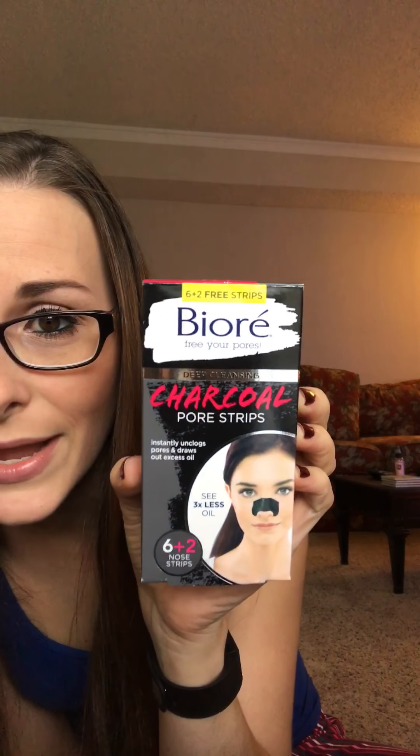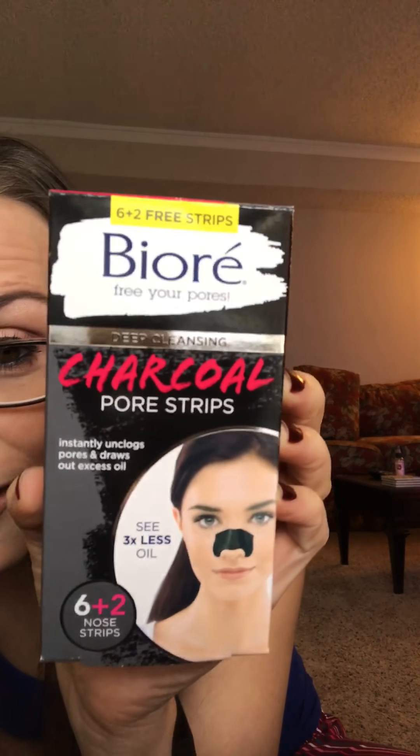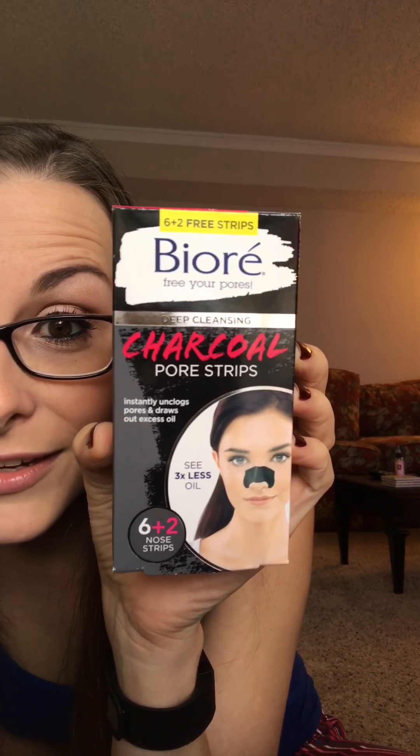Okay, video two of the day. This review is going to be over the Biore 'Free Your Pores' deep cleansing charcoal pore strips. They really are black like that — it's pretty cool. I read a lot of reviews online before I went out and purchased these.